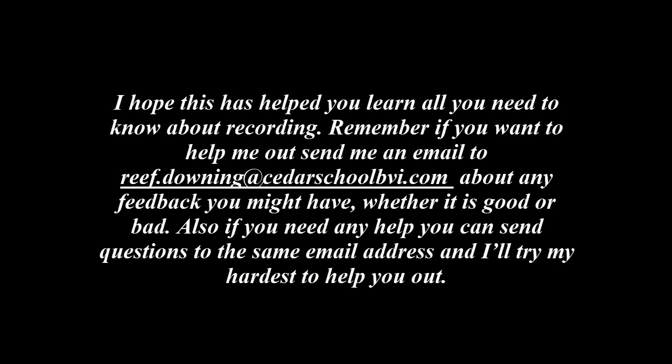I hope this helped you learn all you need to know about recording. Remember, if you want to help me out, send an email to reef.downey at cedarschoolbvi.com about any feedback you might have, whether it be good or bad. Also if you need any help you can send questions to the same email address and I'll try my hardest to help you. Thanks for watching.